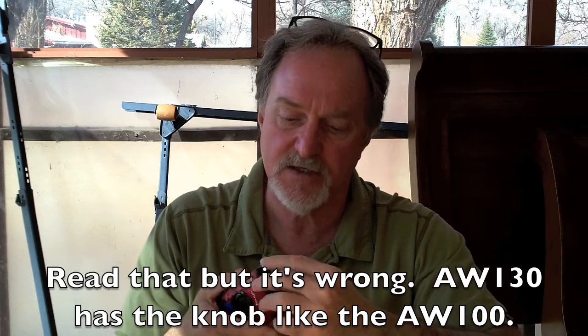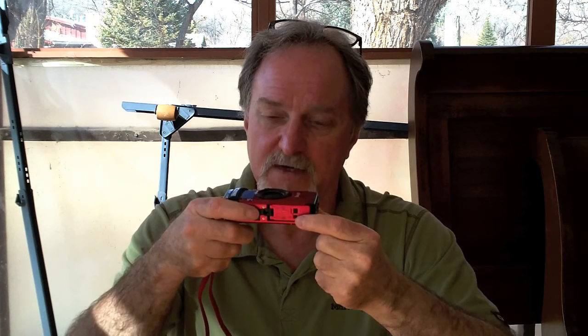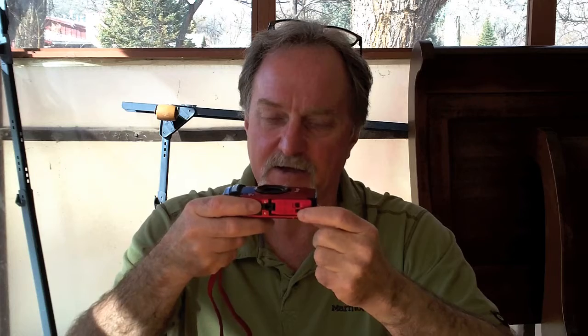A couple of downsides: the waterproof doors have two sliders — Nikon has actually changed to a different style. On this side you get the proprietary USB connector and a small HDMI. Something that drives me a little bit crazy is that access to the battery and SD card is on the bottom, so if you're on a tripod and need to swap out cards or the battery, you're just stuck — you have to shut it down and take it off the tripod. Not a huge thing; most of the pluses of this camera outweigh it.